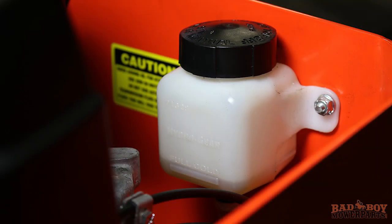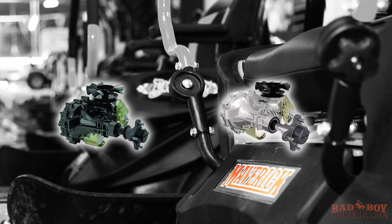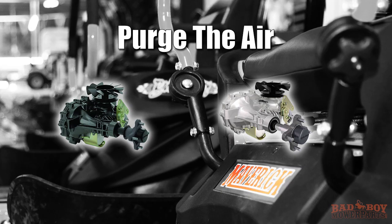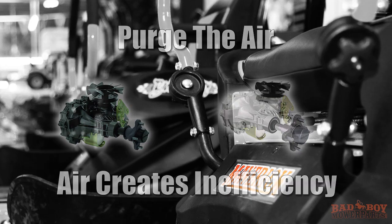Reinstall the expansion tank cap by hand and be careful not to over tighten. Due to the effects air has on efficiency in hydrostatic drive applications, it is critical that the air is purged from the system. Air creates inefficiency because its compression and expansion rate is higher than that of the oil approved for use in hydrostatic drive systems.